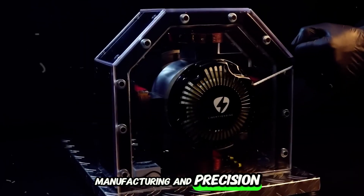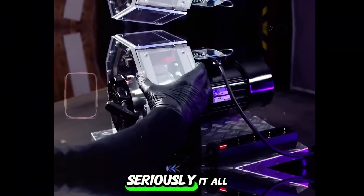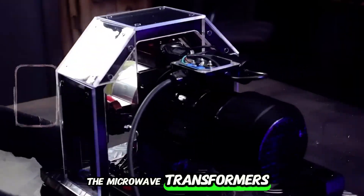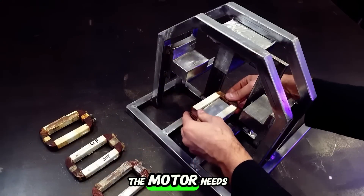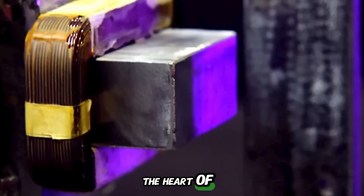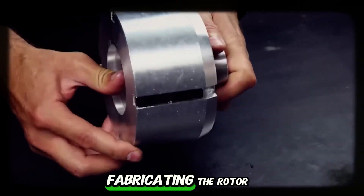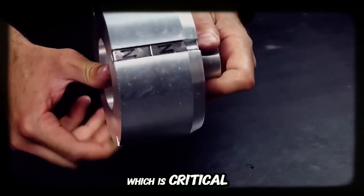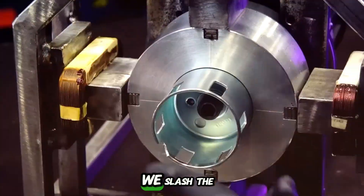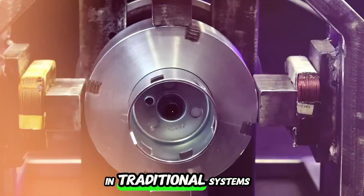Building the Liberty Engine 2.0 was no small task. It all starts with the core components — the microwave transformers — which we modify to generate the exact voltage the motor needs. Once altered, these transformers become the heart of our system, powering the motor through electromagnetic induction. Next up is fabricating the rotor, which is critical for the engine's efficiency. Using that special alloy made from aluminum and silver, we slash the friction and eddy currents that usually cause energy loss in traditional systems.